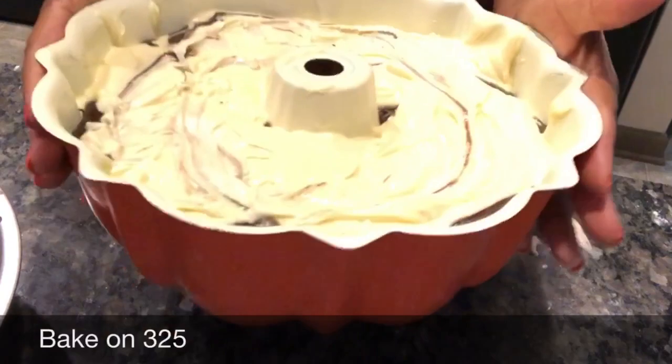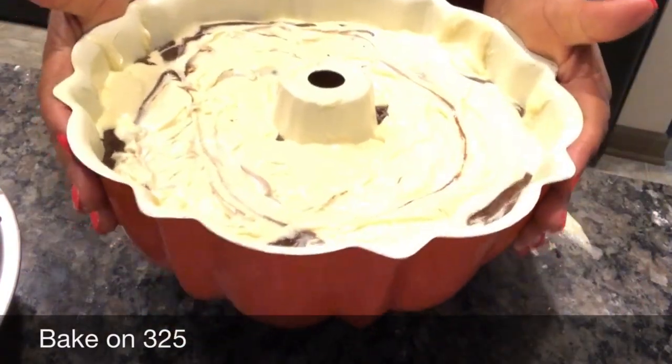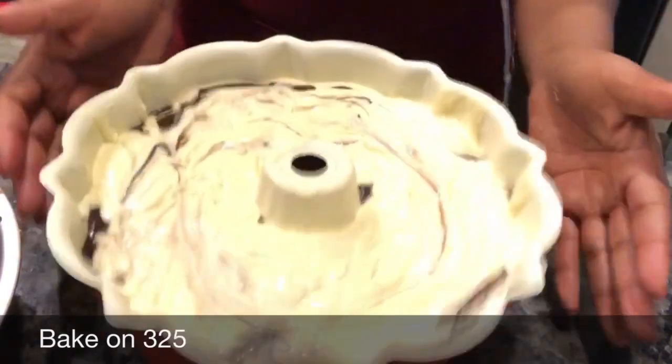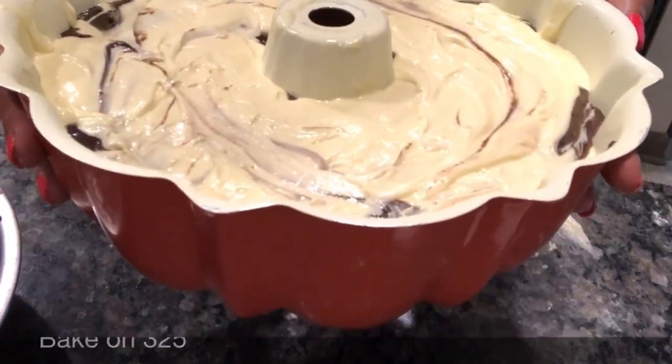You always want to hit your cake pan a couple of times — this gets the air out of the cake and keeps it from drying out. Then we're gonna bake it at 325 degrees for about an hour and 20 minutes. I thought to myself, this cake needs a little something extra on top. So while the cake is baking, we're gonna make a cream cheese glaze to go on top.